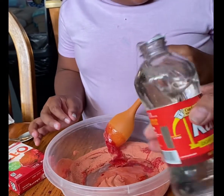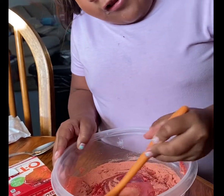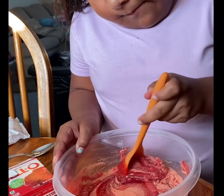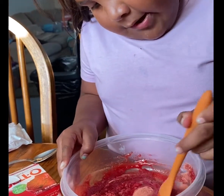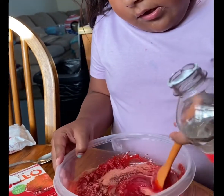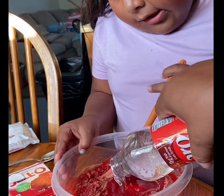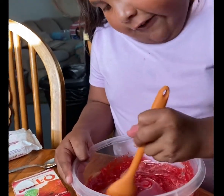I didn't go. Let me start stirring it. Mix it really well. I'm going to add a little bit more. Three scoops is enough, so don't do all of it because we're going to have another one of these.